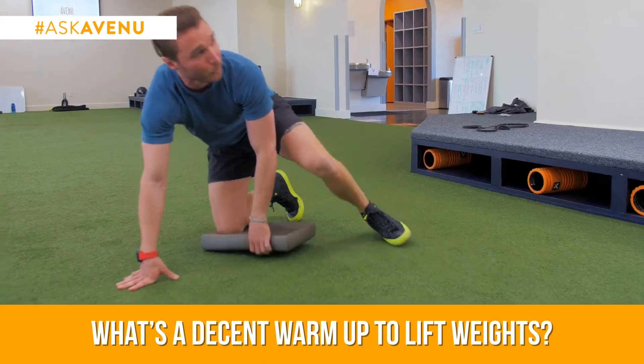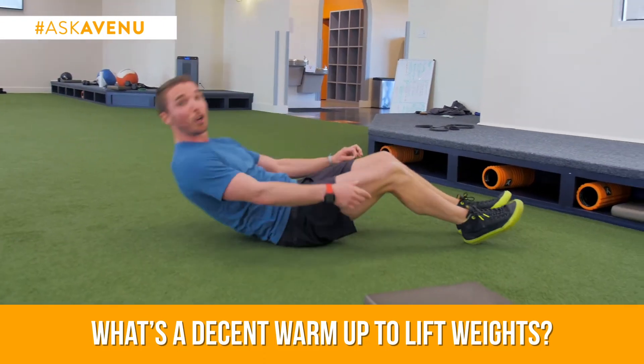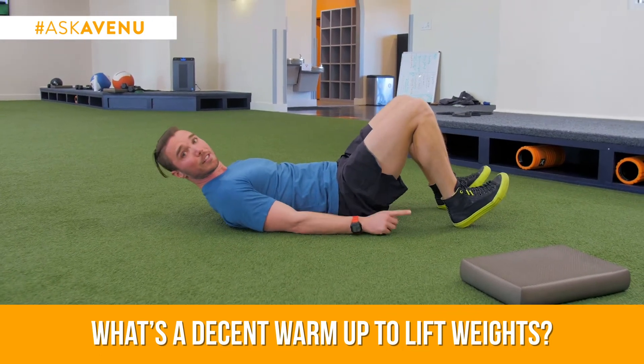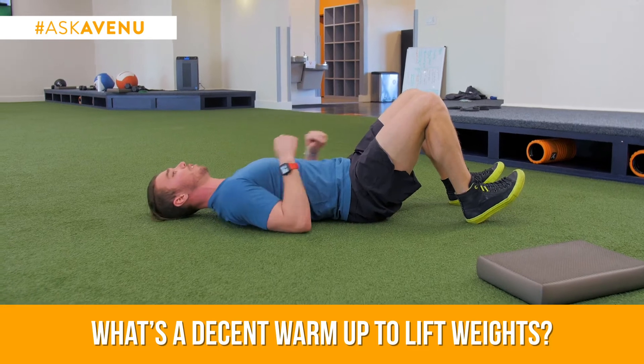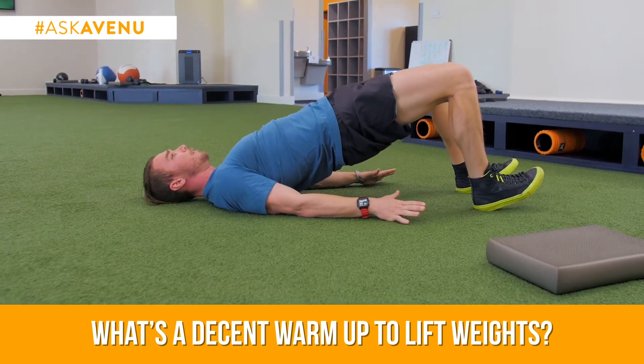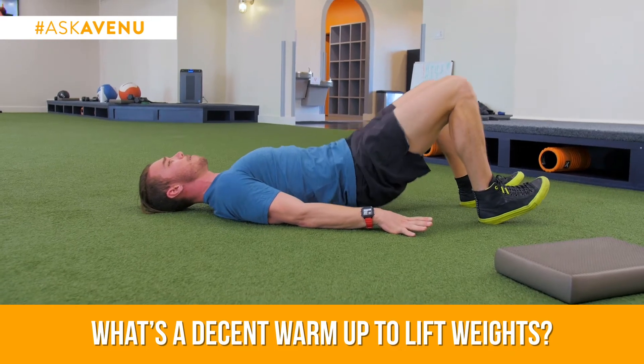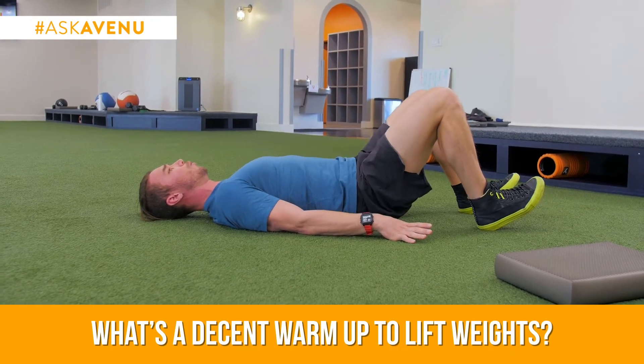Now from there, we're already on the floor — we're going to flip over. Just your bridge. Remember on your bridge, you want to make sure you're pushing through your heels. We like to coach toes up to the sky, head resting, hands down on the floor. Lift, get a good squeeze up top, and then slowly lower back down to the floor.